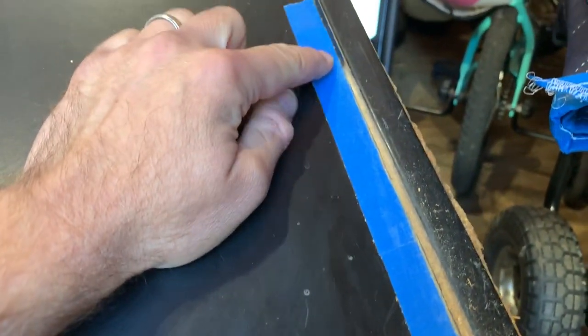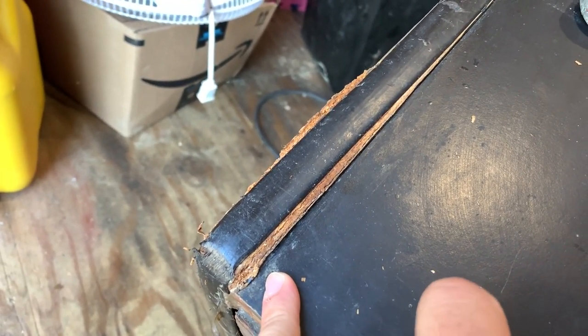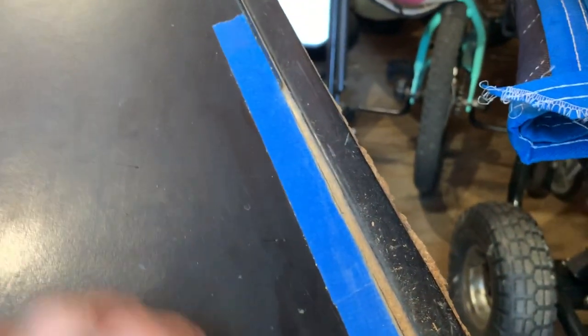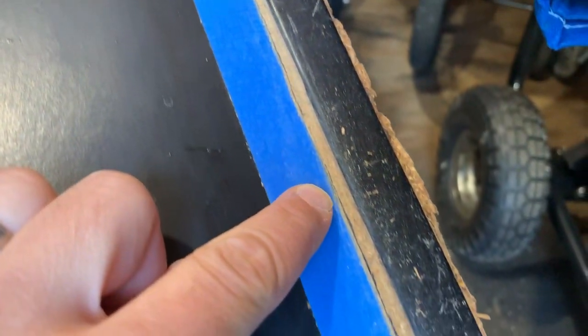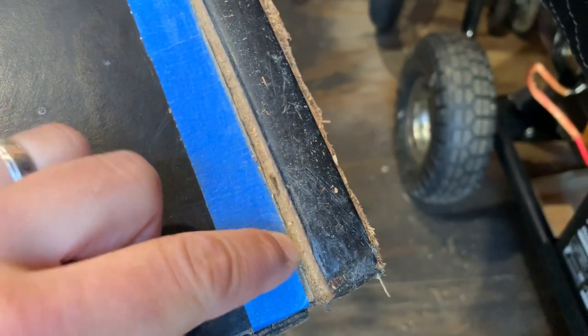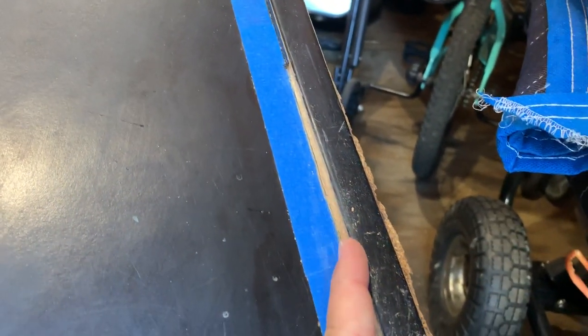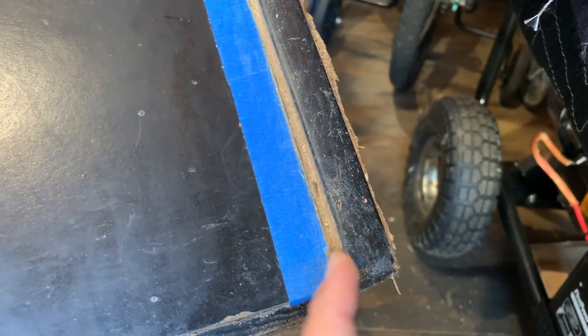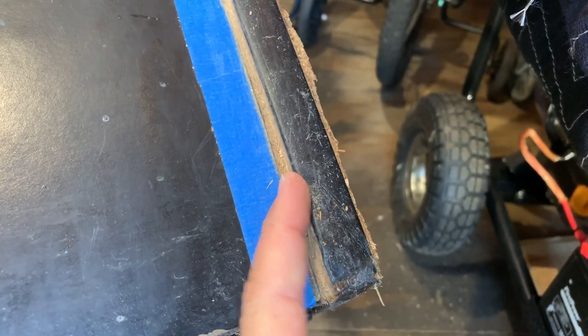I took my tape and taped along in here to protect the existing vinyl — the vinyl I'm not going to touch. Then what I actually wound up doing was I took an X-Acto knife and cut the wood out that was all swollen and splintering and crumbling. So right here, this surface is now flush — this is flush with the T-molding.